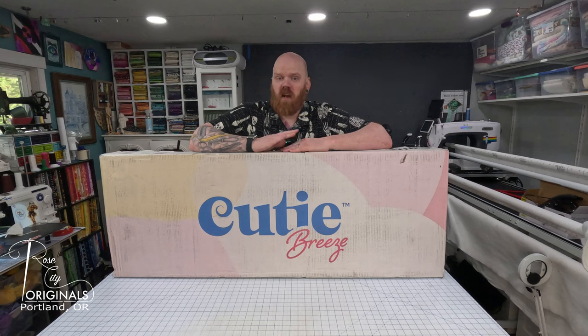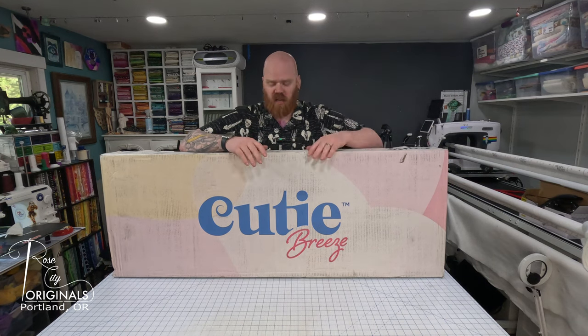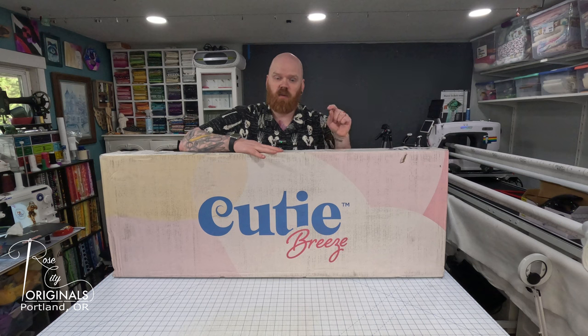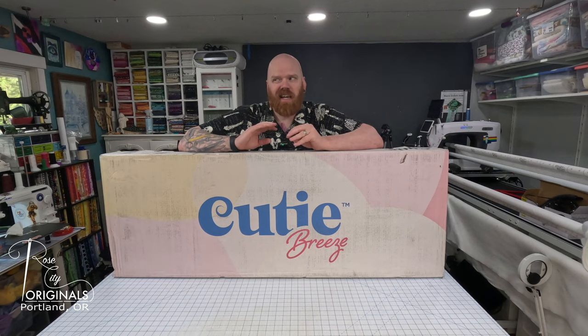As many of you already know, I am a Grace Company ambassador, and I've also been selected to be on their new advisory board to test out a new upgraded version of their Cutie frame that they're calling the Cutie Breeze. So it came in the mail, I'm super excited, we're going to unbox it, get it assembled, see how long it takes. The previous version of the Cutie frame has about 26 steps to assemble and this one has about 16, so it is less assembly and it's supposed to go together faster.